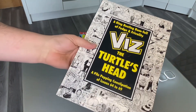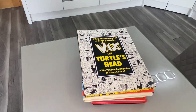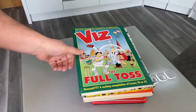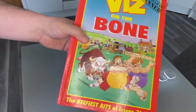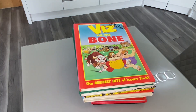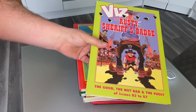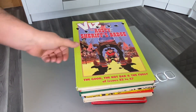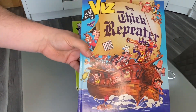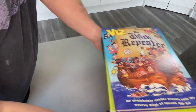Then we have the Big Bell End, the Turtle's Head — brilliant, some of these names are just superb. The Full Toss — just phenomenal. Then we have On the Bone. Later on, the names of the annuals aren't as funny as they used to be. The Rusty Sheriff's Badge.